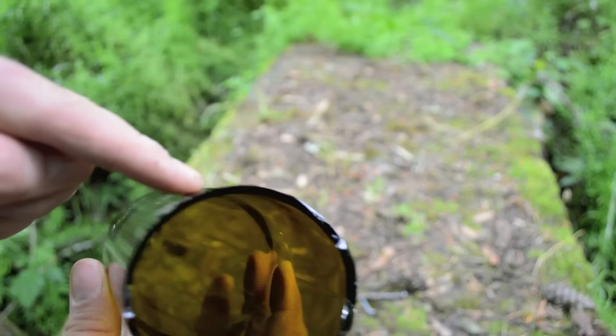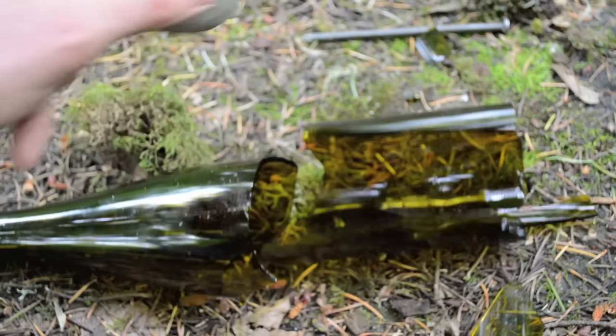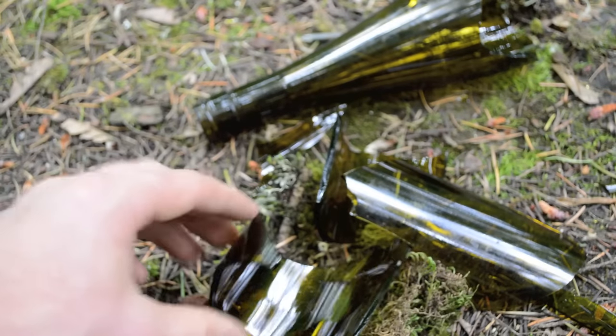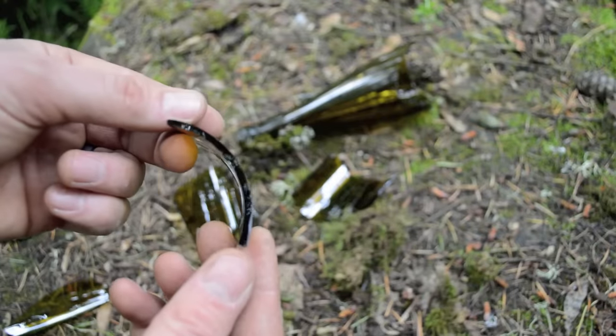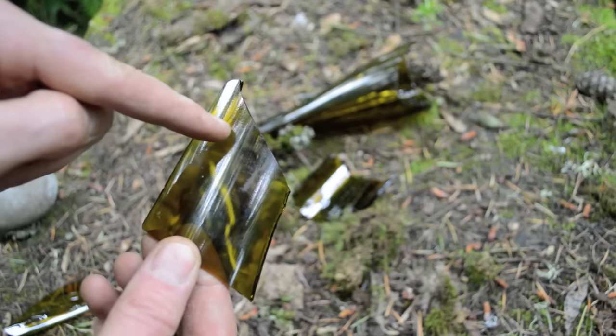To get the piece of glass we need, we place the bottle on the ground and then strike it near the neck with a rock. Continue to strike the bottle until you have several small rounded pieces of glass. Each bottle will produce enough material for several Ishi style knives.